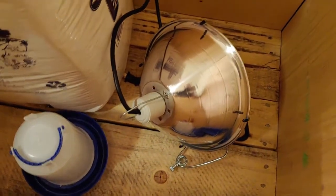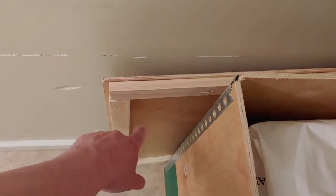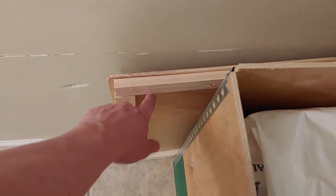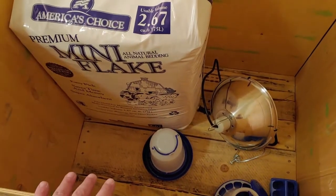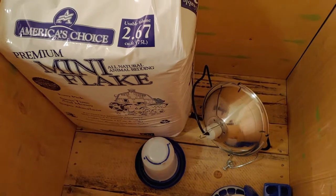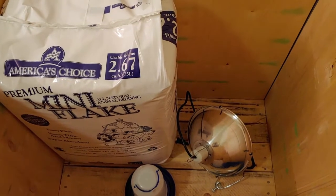I'm also going to take this lid, cut out the middle, and put some hardware cloth on top to create a lid on this thing. That way, if our cats manage to get into this room, they won't get inside. And also, as they get older, the chickens won't be able to fly out. So I'm going to take you to the garage and we'll get working on that.